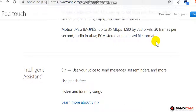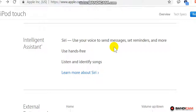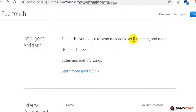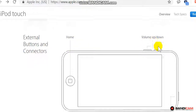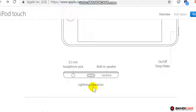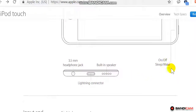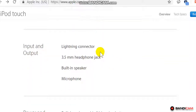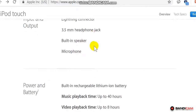Intelligent assistant Siri: use your voice to send messages, set reminders, and more. Use hands-free, listen and identify songs. External buttons and connectors: Home, Volume Up/Down, Sleep/Wake, 3.5mm headphone jack, built-in speaker, Lightning connector (input and output).